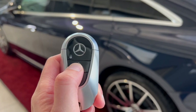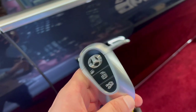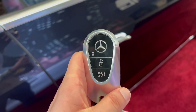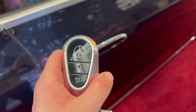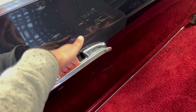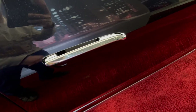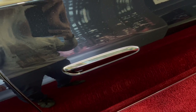I'd recommend disabling the keyless go function on your key when you're at home, as some thieves can amplify the signal to gain access and start your car. To disable it, double-tap the lock button quickly and the LED light will hold for a moment — the key is now disabled. To re-enable, press any button on the key. Make sure both keys are disabled at home. Use both keys regularly and swap them monthly so the batteries don't fail.